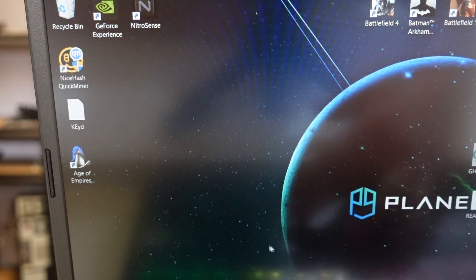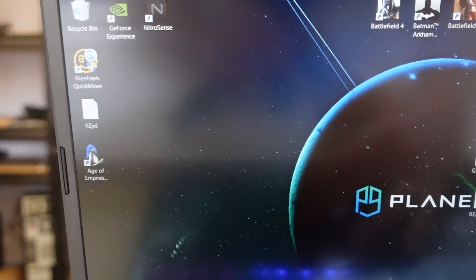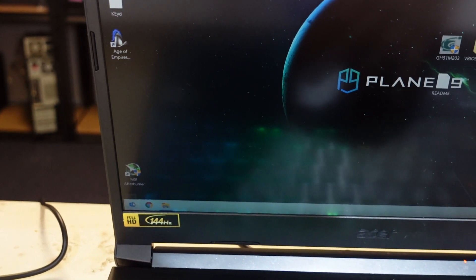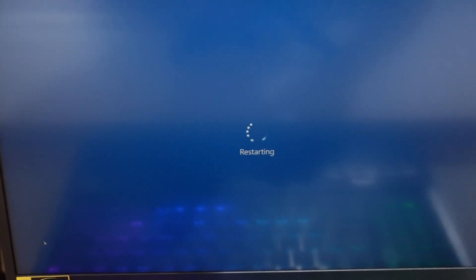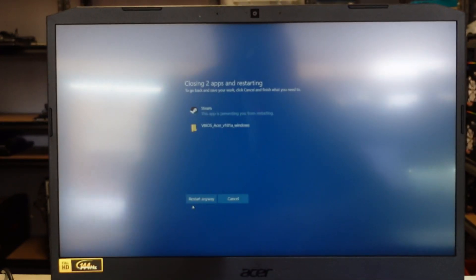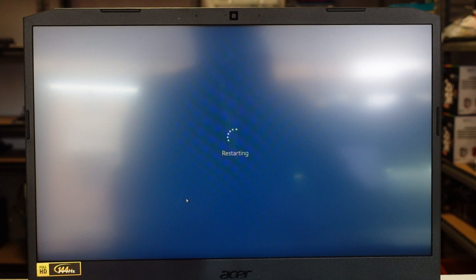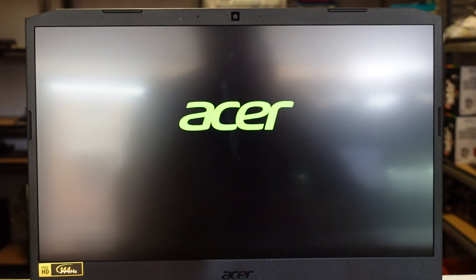A restart is required — press any key to continue. It looks like it's not automatically restarting, so I'll just proceed and do that manually. Good old Steam is stopping the computer from restarting. Let's see where we get to. If we get an image, we know we're good. Bingo.